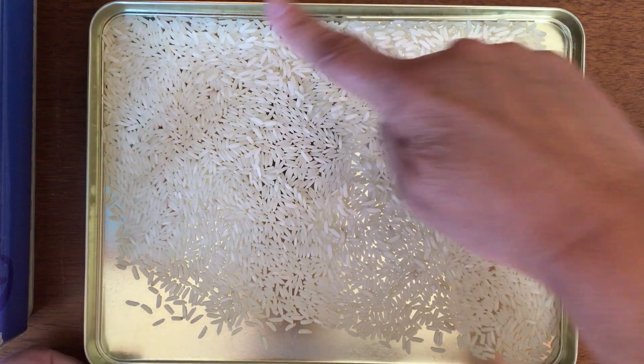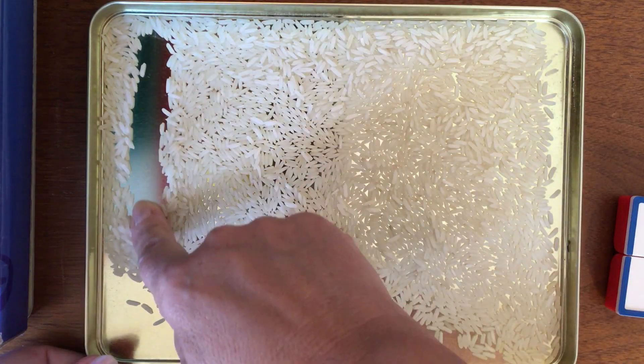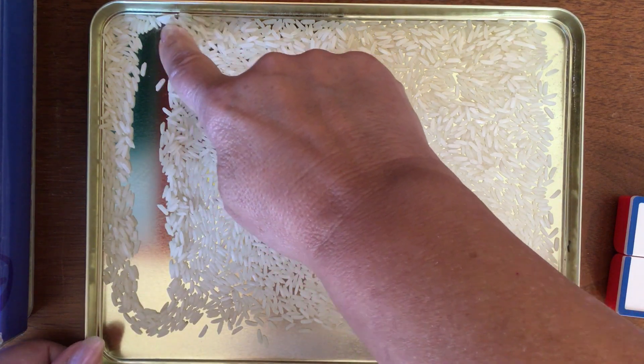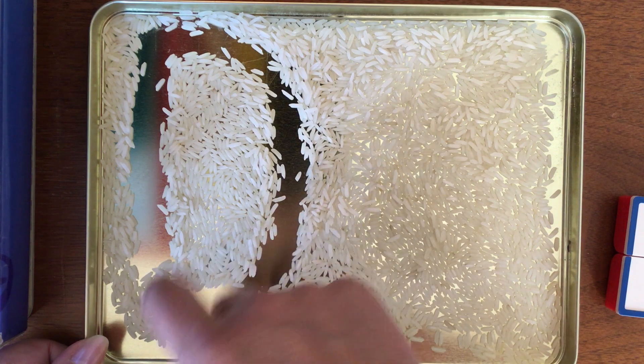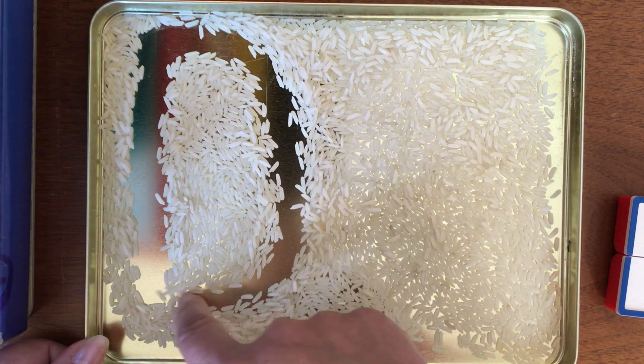Uppercase D starts way at the top up here and it goes straight down. Then lift up your finger and make a big loop going around this way. Down. Lift up all the way around.